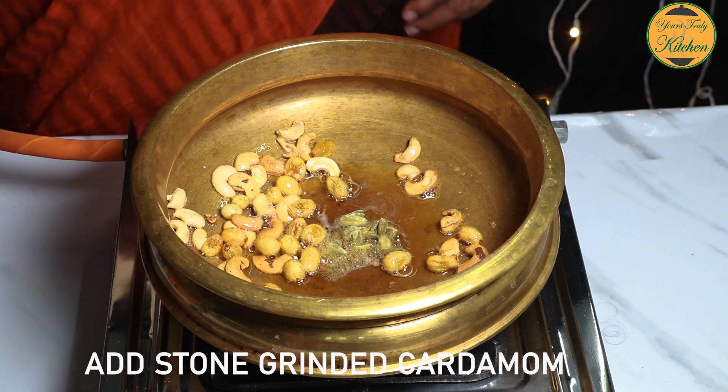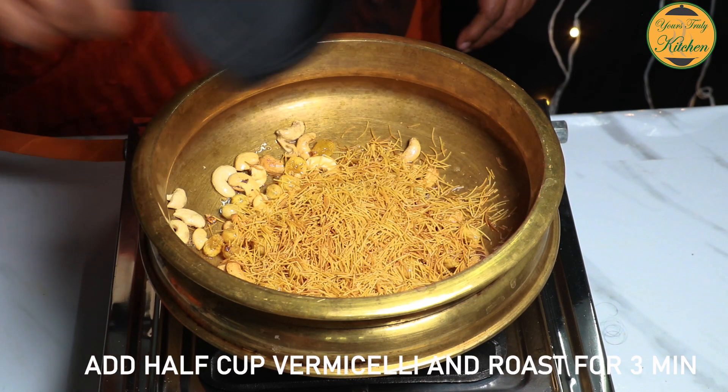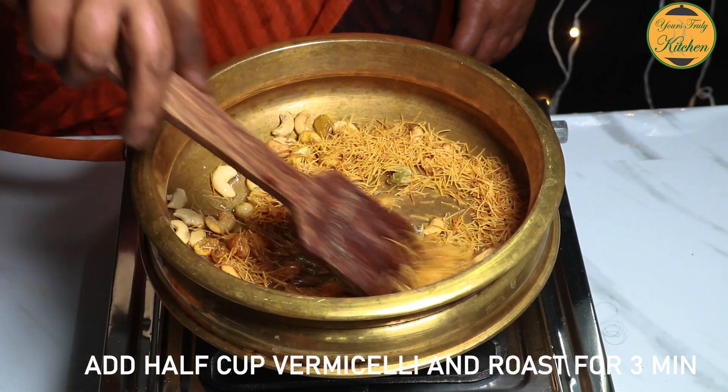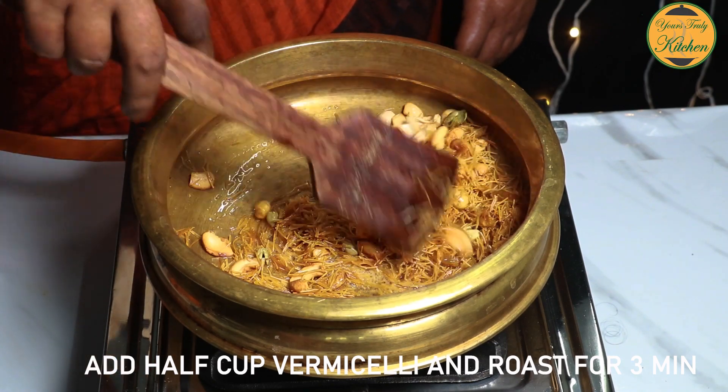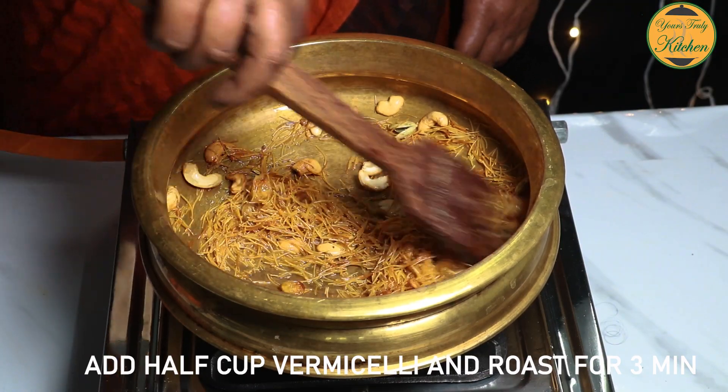It is good to see the dried rice in 3 minutes. You have to make the dried rice in 3 minutes. If you have dried rice, even dried rice in 3 minutes.